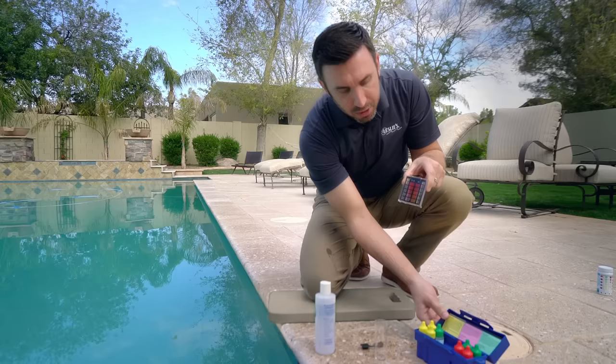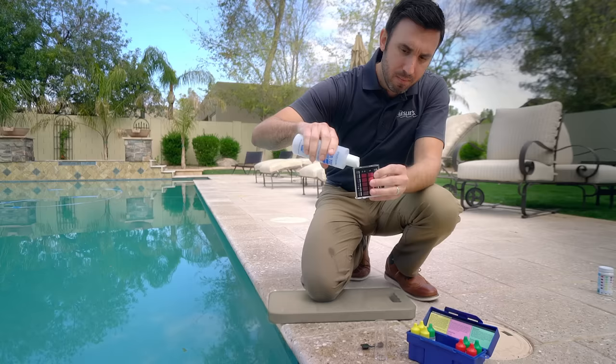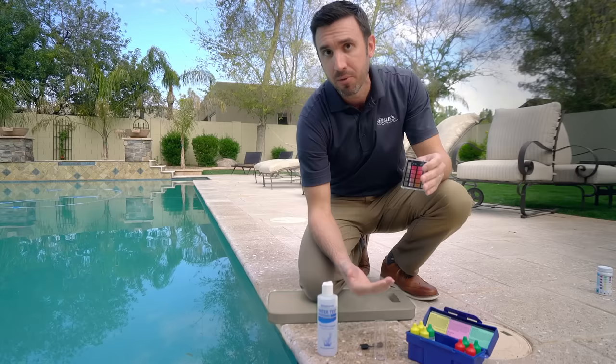For chlorine, we're going to go right here to the chart. The chlorine is yellow, so we're just going to follow the instructions. It's going to tell you to fill the water up to the line. You don't want to overfill it because what you're putting in there is dye — if you put too much or too little, it's going to skew the readings. Try to get it as close to that line as possible.